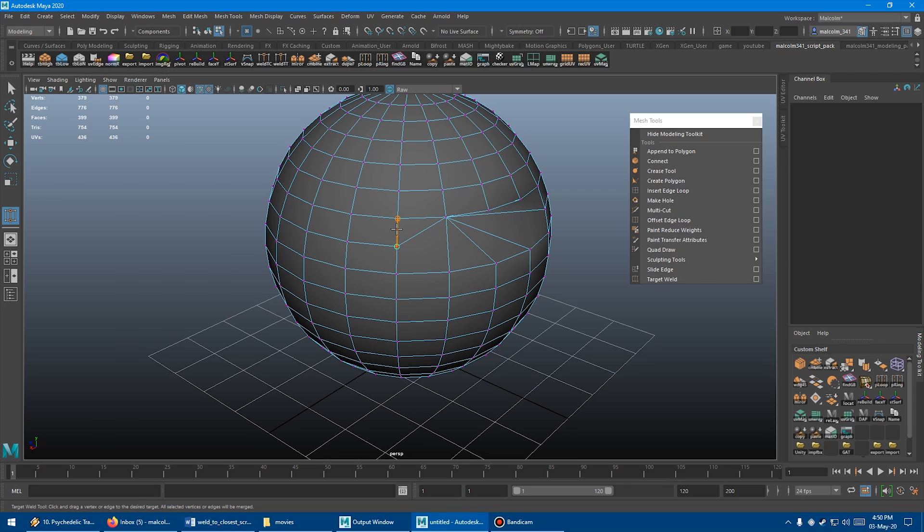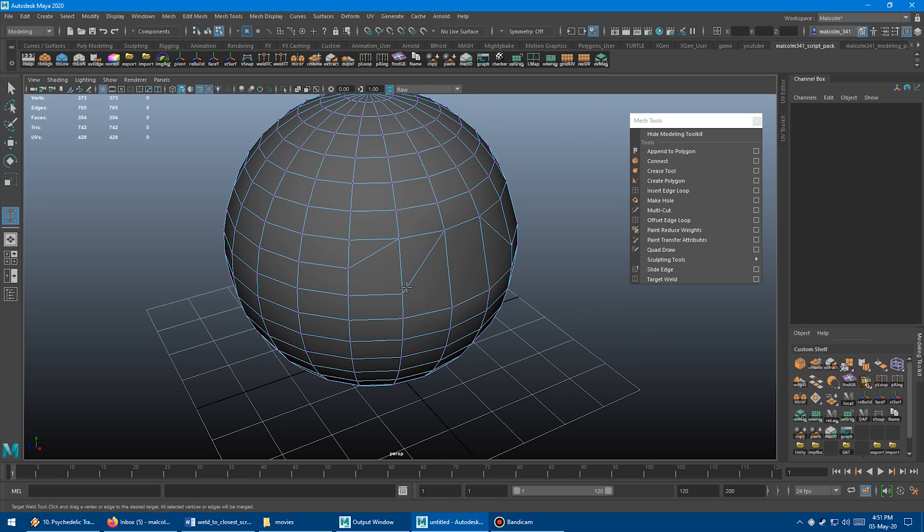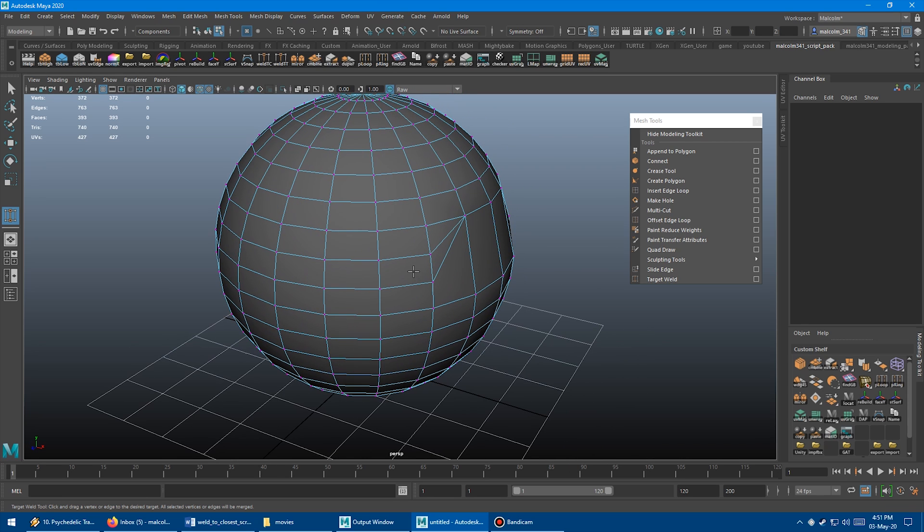I find it really slow when I have to do a bunch of these one at a time. I also have another weird problem where a lot of the time I'll go to target weld a vert and it just won't weld for some reason. I haven't been able to figure out why that's happening — I couldn't reproduce it for this video, but it happens to me all the time. Super annoying.